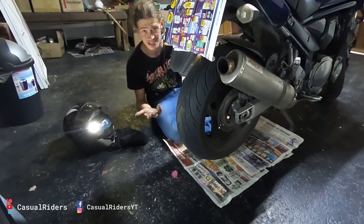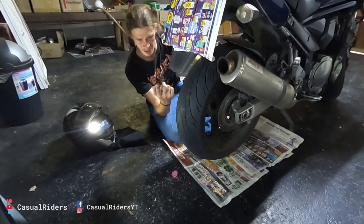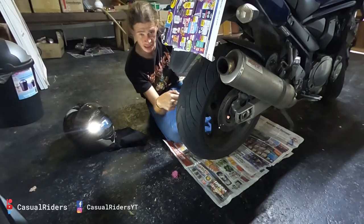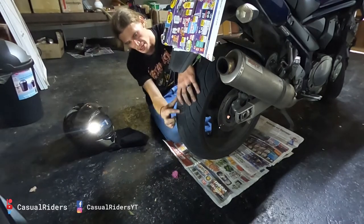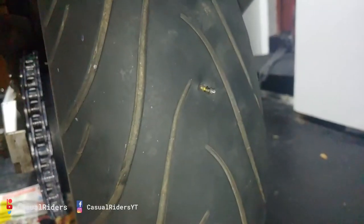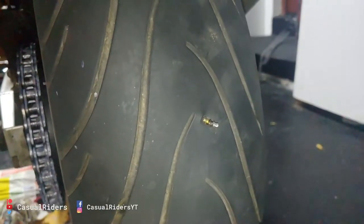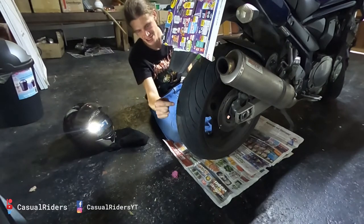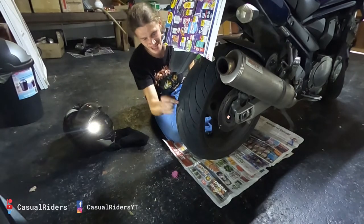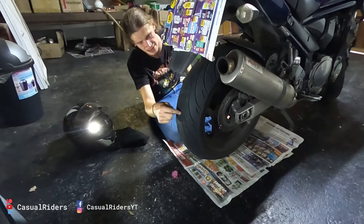What's going on everybody? It's me Matt from Casual Riders. In my last video when I was sorting out my chain, you guys saw that I discovered this little bastard of a screw that is sticking out of my tire. The thing that's really ironic with this is I actually had a colleague get a screw in his tire yesterday. Today it's my turn.